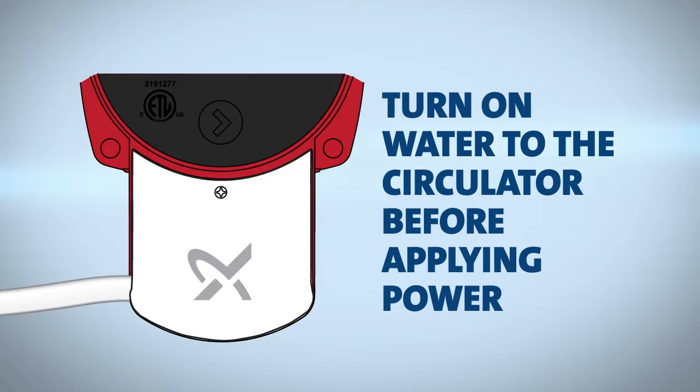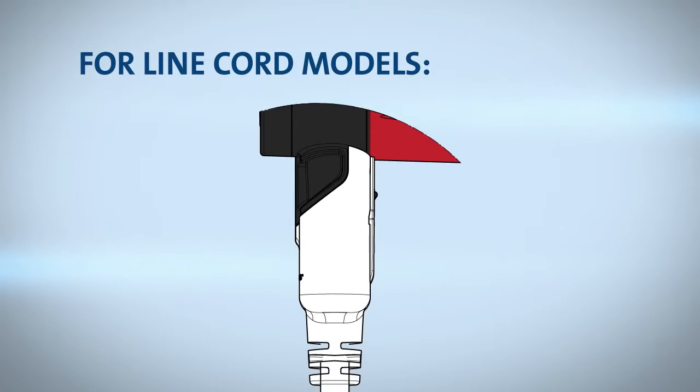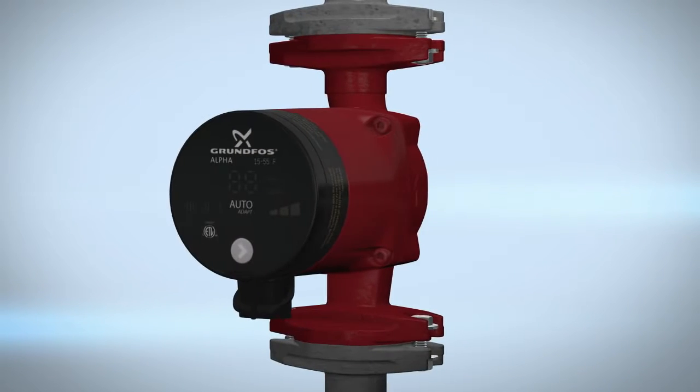Turn on water to the circulator before applying power. For line cord models, insert the line cord plug onto the pump — it's that simple.